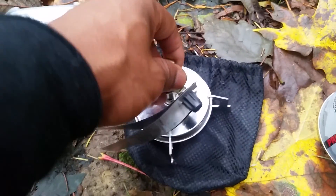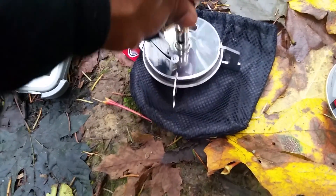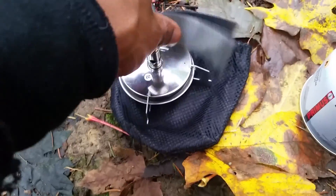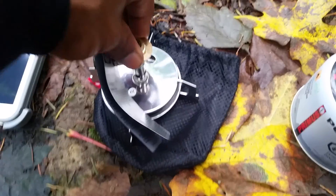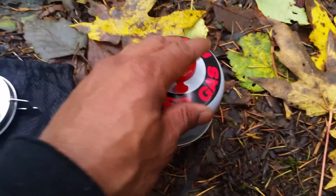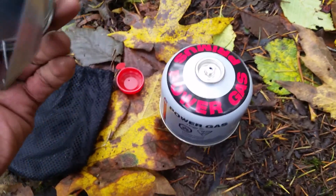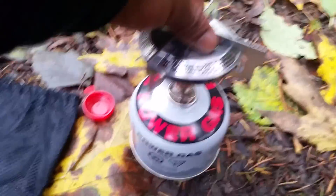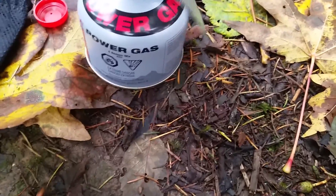Sorry, this is kind of weird doing it while holding the camera. What you do is you just take this thing and thread it right in to here until it's nice and tight, just like that. Then go ahead and open up your gas container, take this guy, turn it like that, and just screw it right on here. As you're screwing it down, once it punctures you'll hear that little sound, and then you just keep going a little bit and stop — that's it.